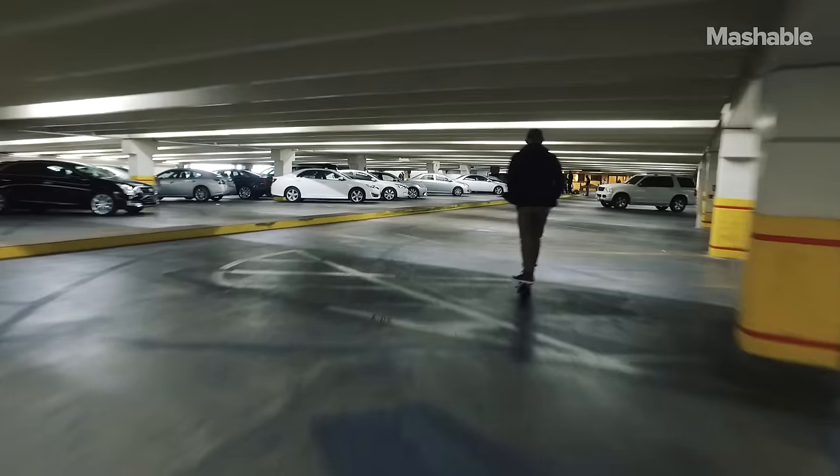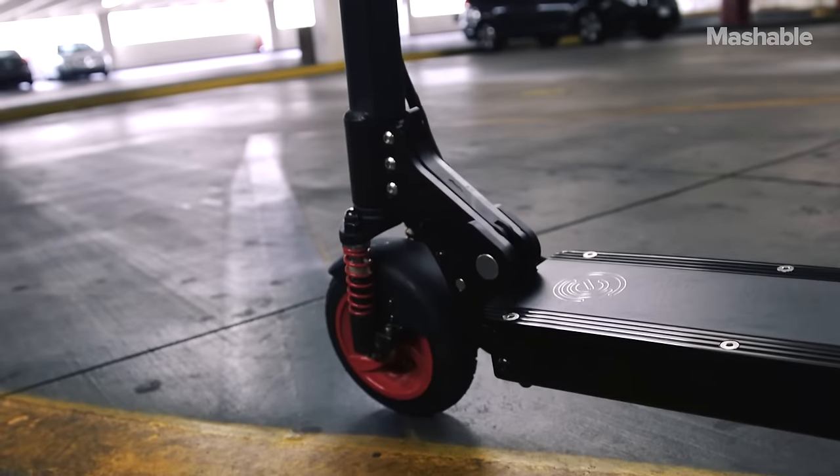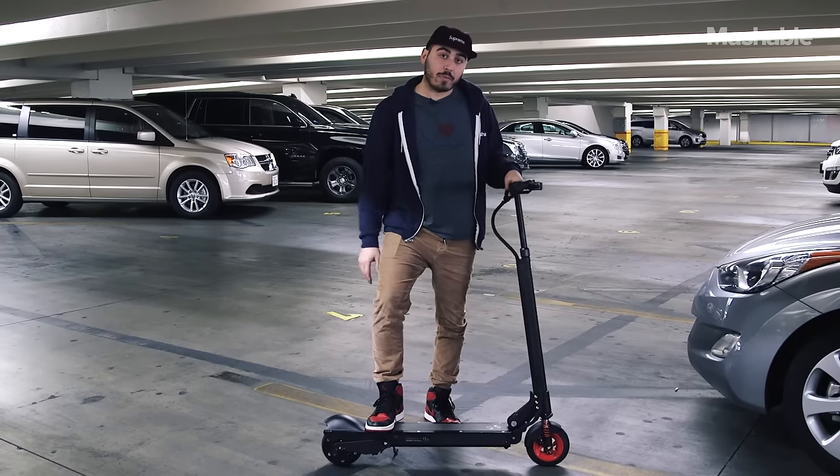At $1,250, it is kind of expensive. It does go pretty fast, it's got a good range, and it is a bit heavy. But if you're in the market for a rideable, this one seems pretty good.